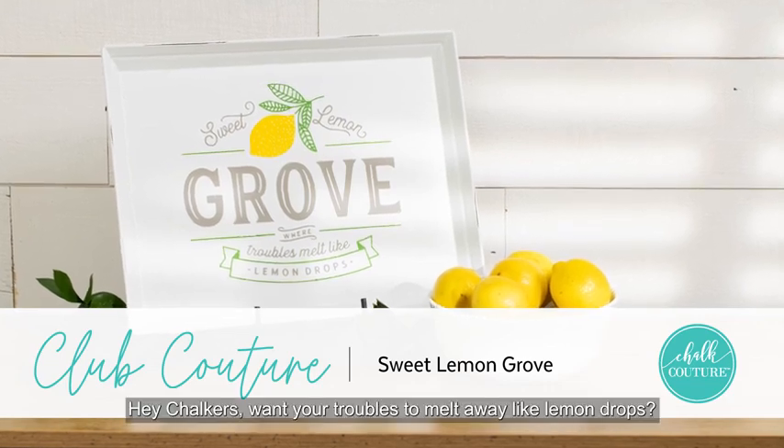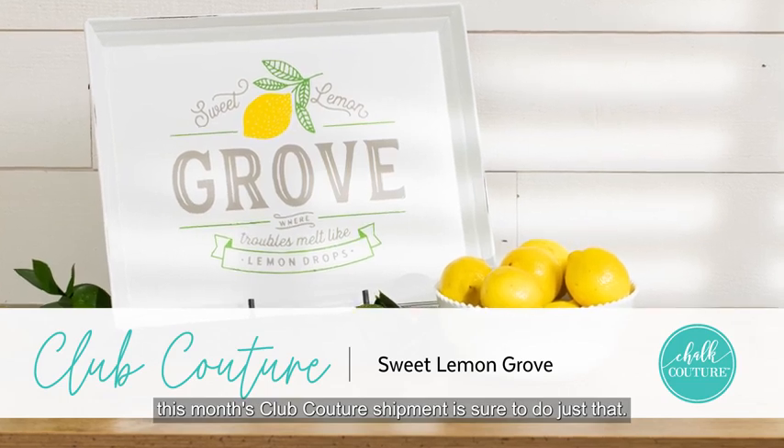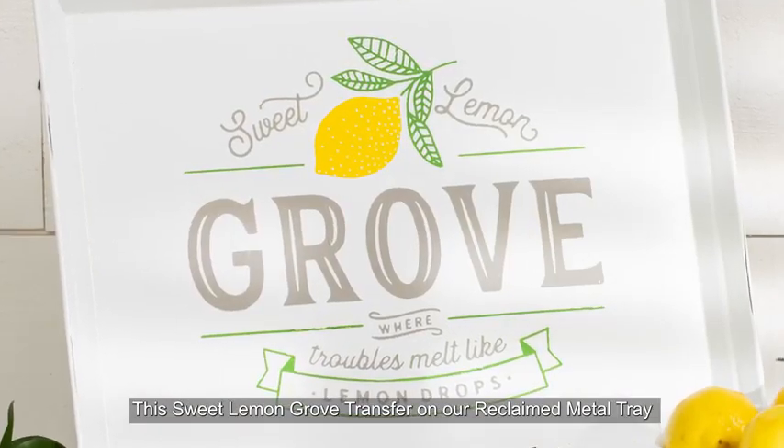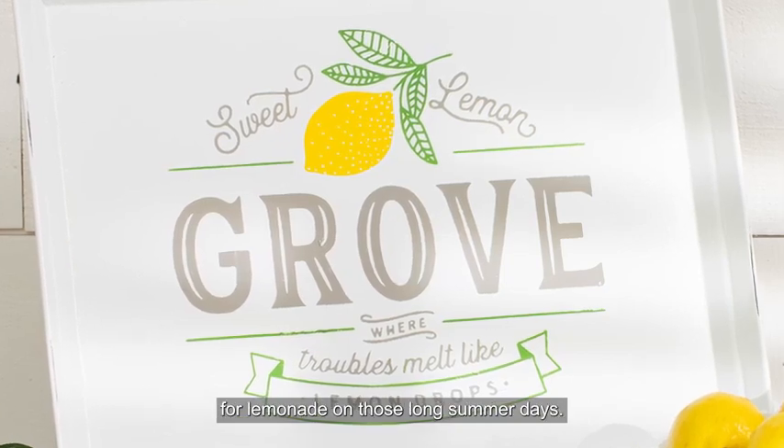Hey Chalkers! Want your troubles to melt away like lemon drops? This month's Club Couture Shipment is sure to do just that. This sweet lemon grove transfer on our reclaimed metal tray will have your home decor refreshed and ready for lemonade on those long summer days.